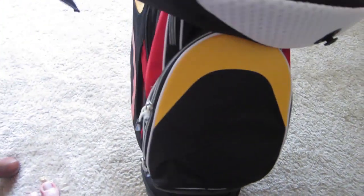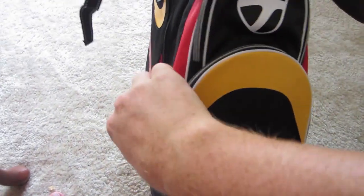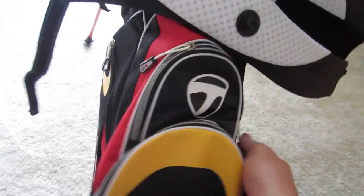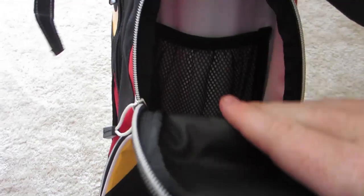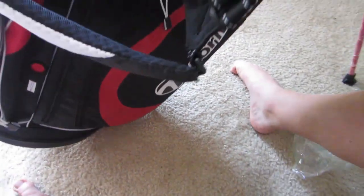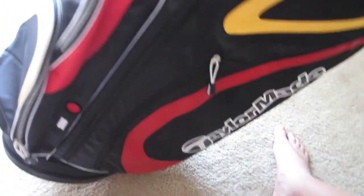Turning to the front side, there's a big compartment for golf balls — you can fit quite a few, maybe about 30 or so. Right above that is another smaller accessory pocket with a mesh lining.